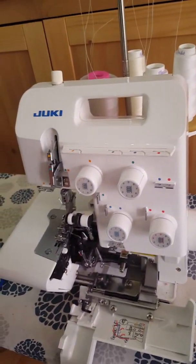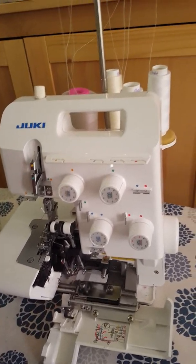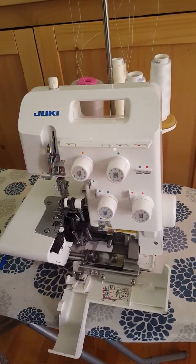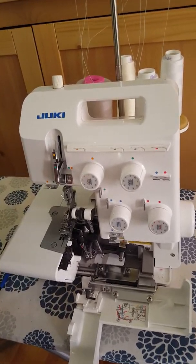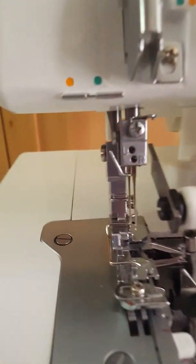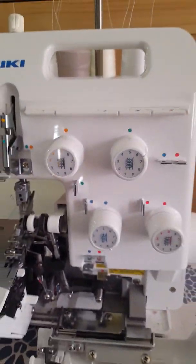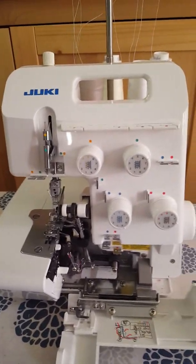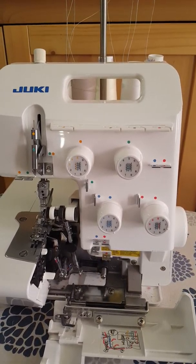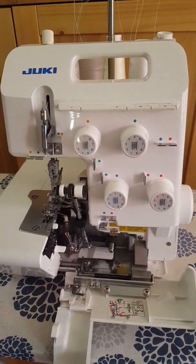After you've changed your needles and made sure they are securely seated, thread your machine, remembering to bring your knife down, and run a scrap of fabric. If you notice that your threads are breaking or stitches aren't being properly made, it usually means your needles are loose or not seated all the way up. It could also mean you didn't thread the machine properly, so go through it one more time paying attention to both.